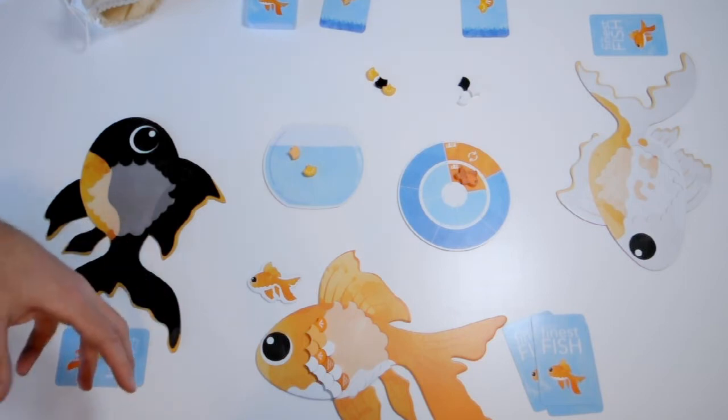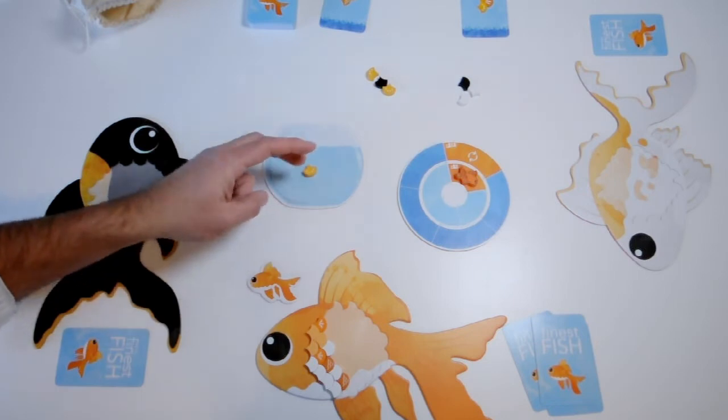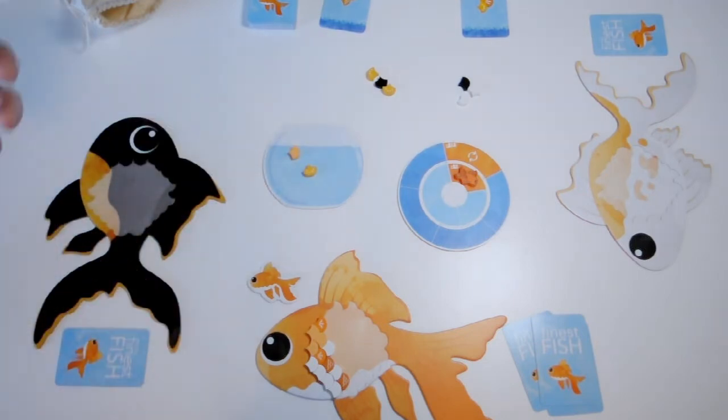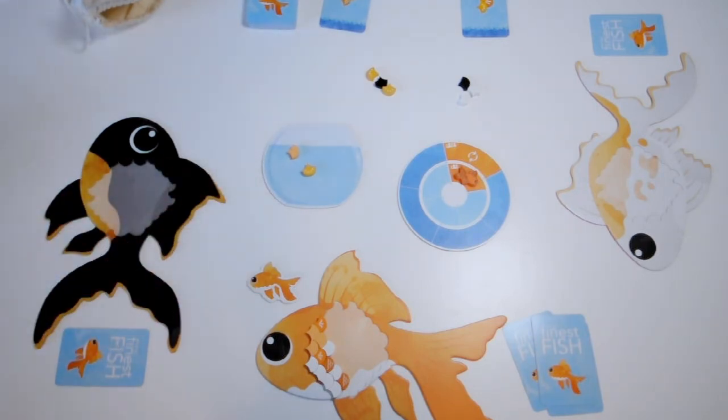If you do things in the right order, you could peel something off, spend it, then use one of your new scales to trade and get that same scale back. You can do some very complicated compounding moves if you want to. Just remember that any scales you put in the fishbowl are going to be available for your opponents to use on their turns, so be careful what you put in there. Usually you won't want to put a black scale in there — those are valuable.